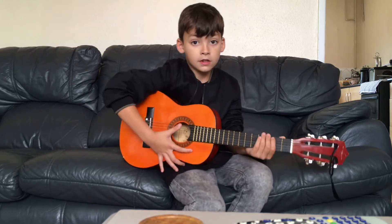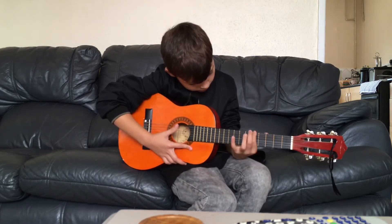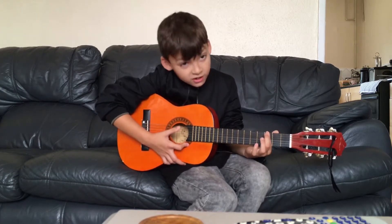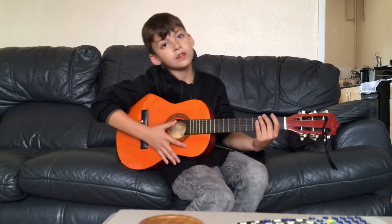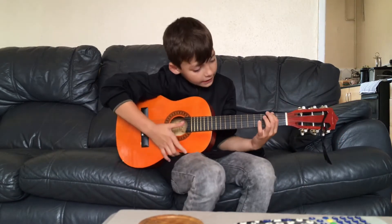So, ready? Go. Like that. And here's the next tune.